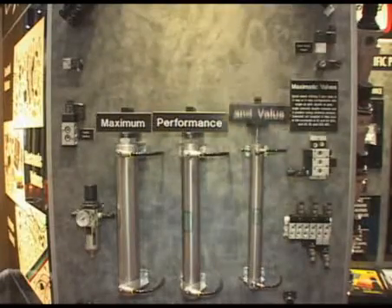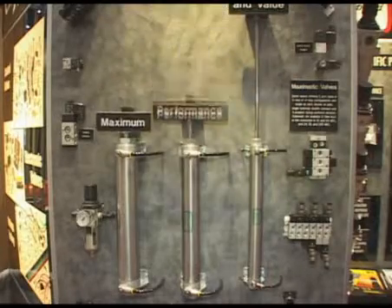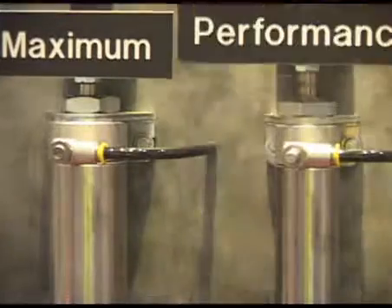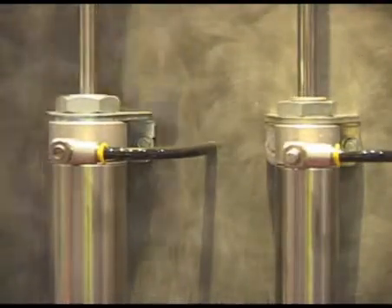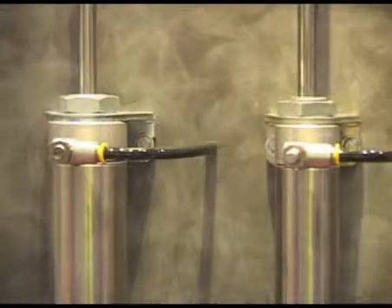Clippard Instrument Laboratory has a full line of stainless steel cylinders from bore sizes of 5/16ths up to 3 inch bore. Clippard emphasizes maximum performance and value with our stainless steel cylinder line, and Clippard has recently redesigned our stainless steel cylinders